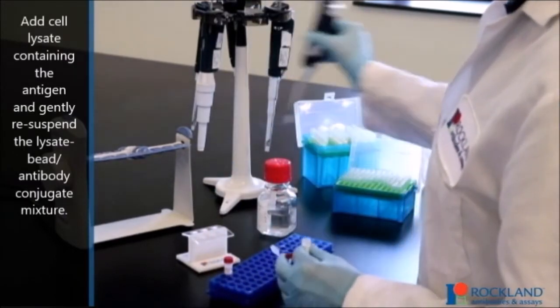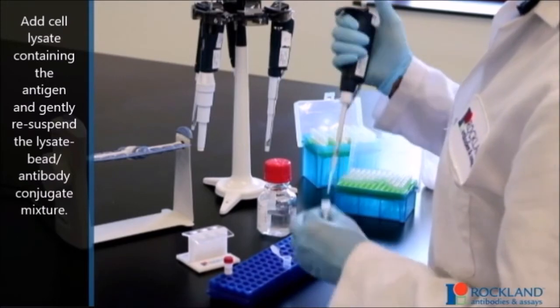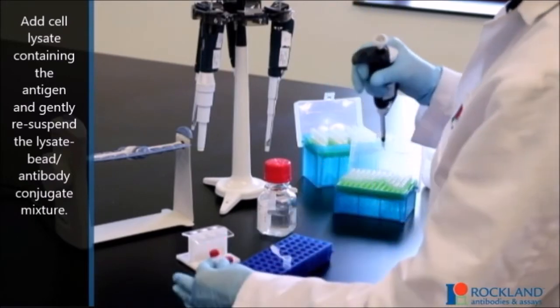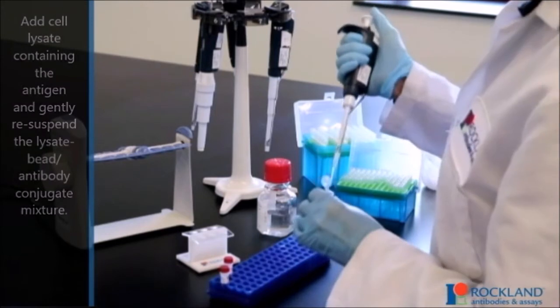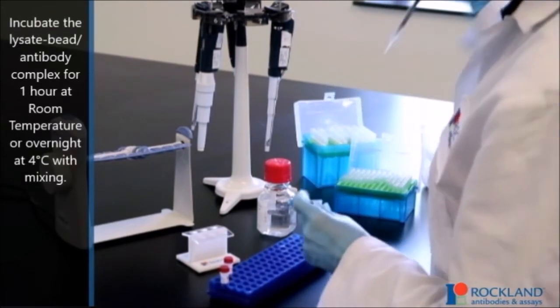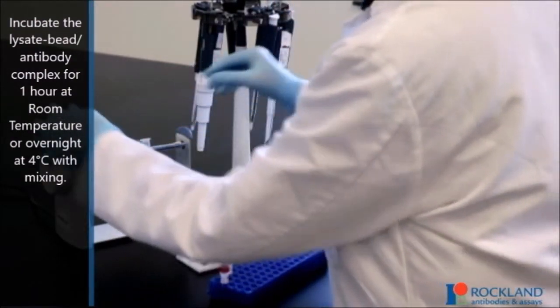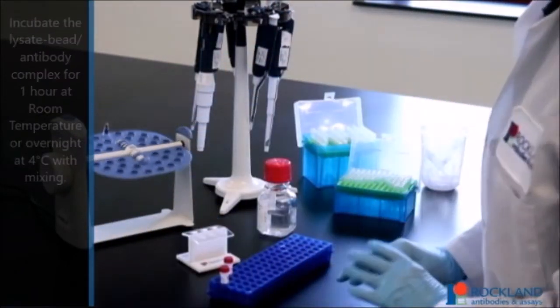Add cell lysate containing the antigen and gently re-suspend the lysate bead antibody conjugate mixture. Incubate the lysate bead antibody complex for one hour at room temperature or overnight at four degrees Celsius with mixing.